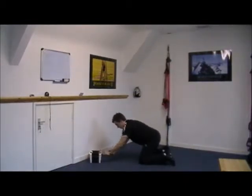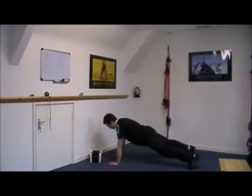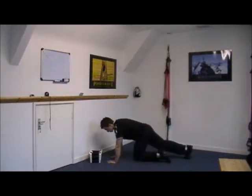Now without the dumbbells — if you haven't got a set of dumbbells like that — you just come into this position and draw the elbow up, draw the elbow up, keeping the hips as still as you can.